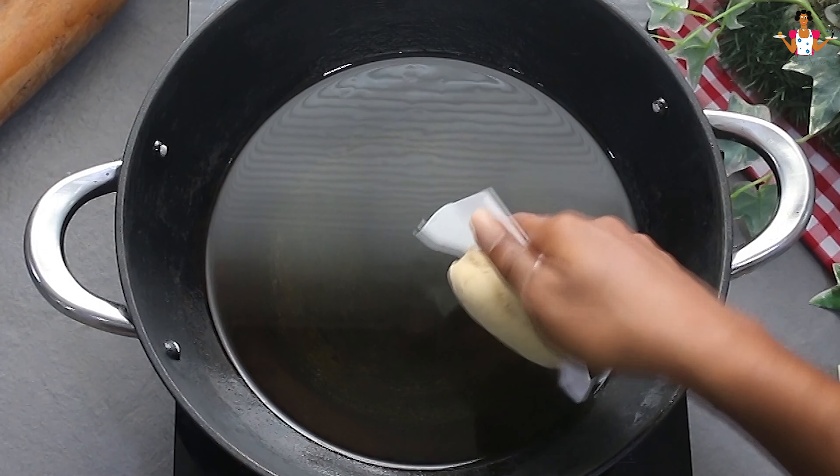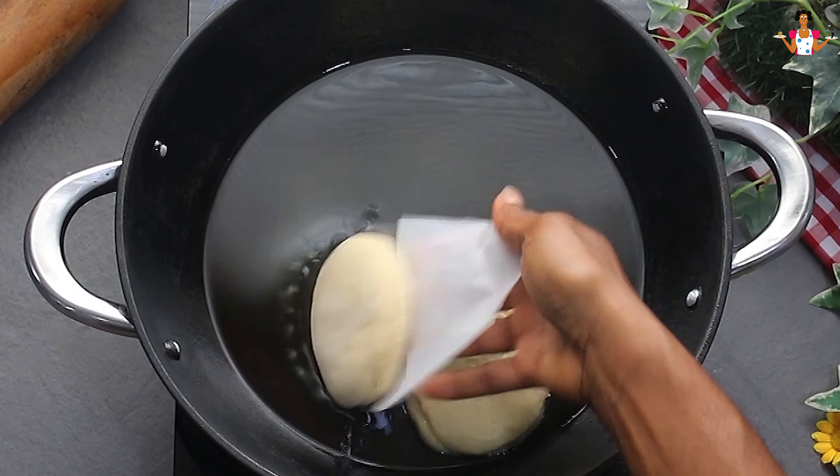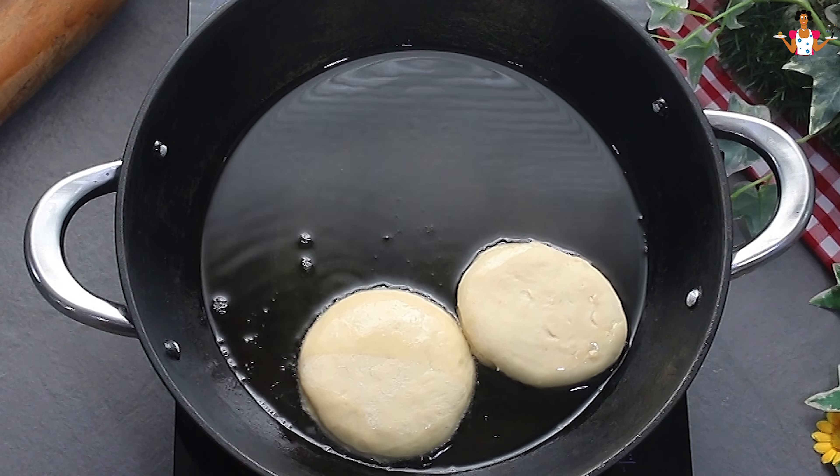Heat oil in a deep pot to about 350 degrees Fahrenheit, 175 degrees Celsius. Fry the donuts in small batches for 1 to 2 minutes on each side until golden brown.